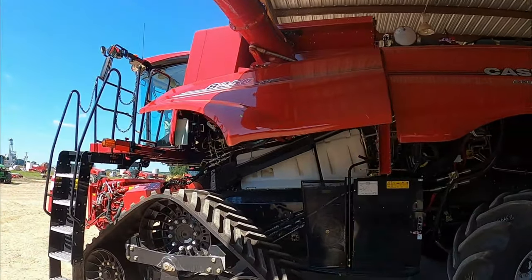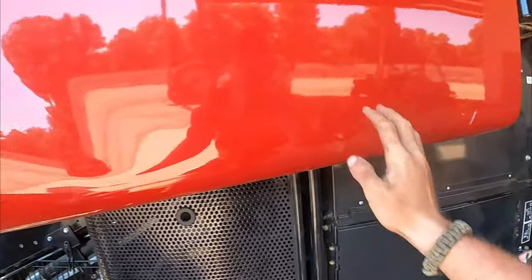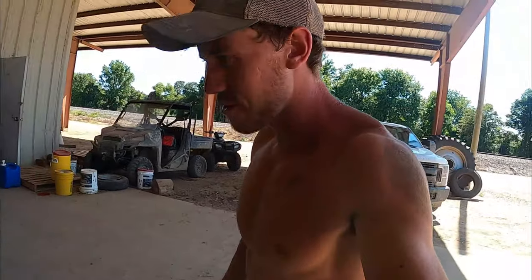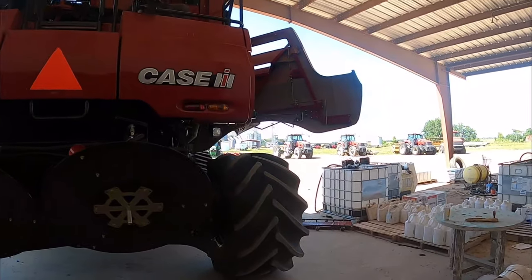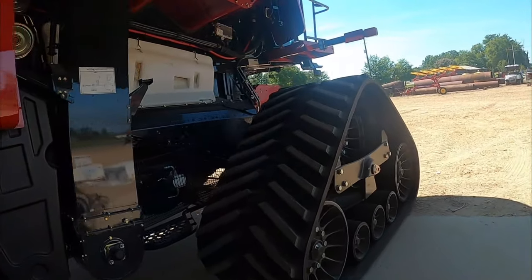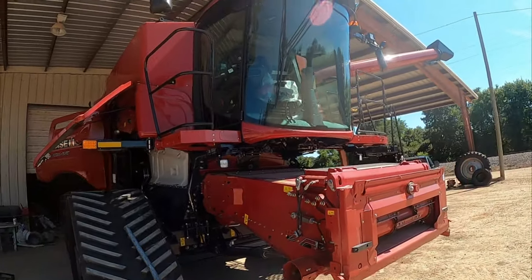A week ago our new stropers came — we had the Case 8250 with the tracks. It has a 12.9 liter engine, 560 horsepower. Very, very cool.